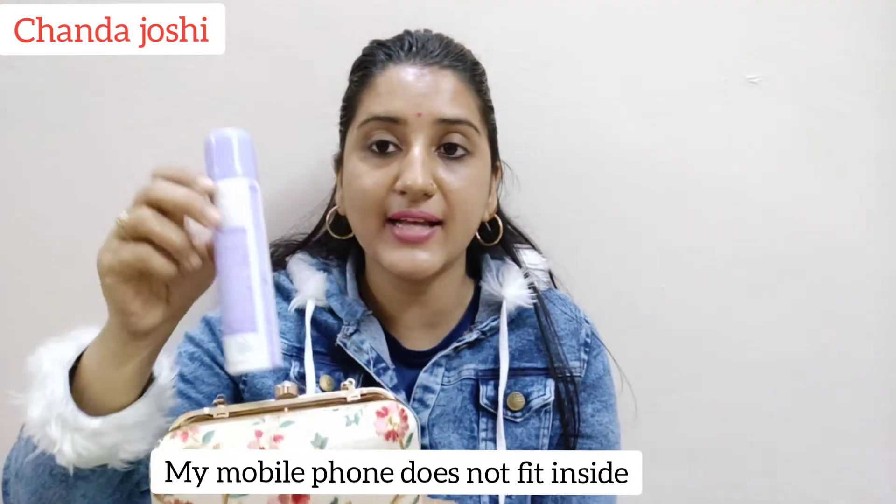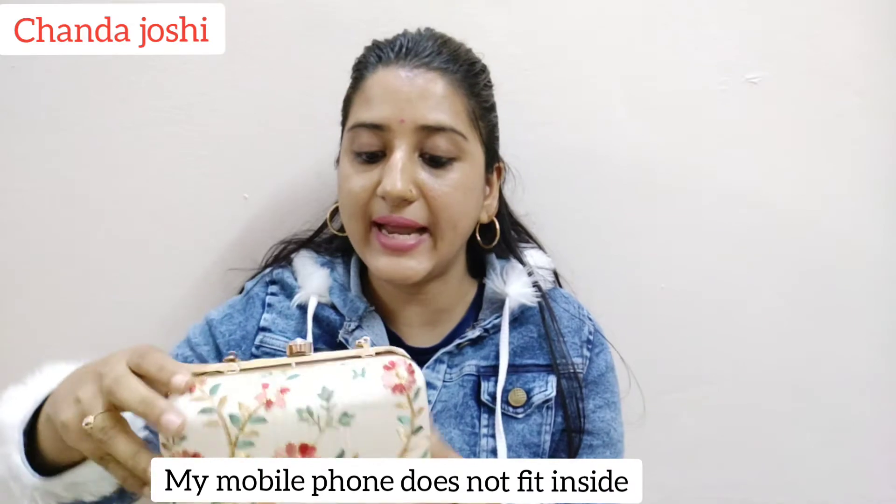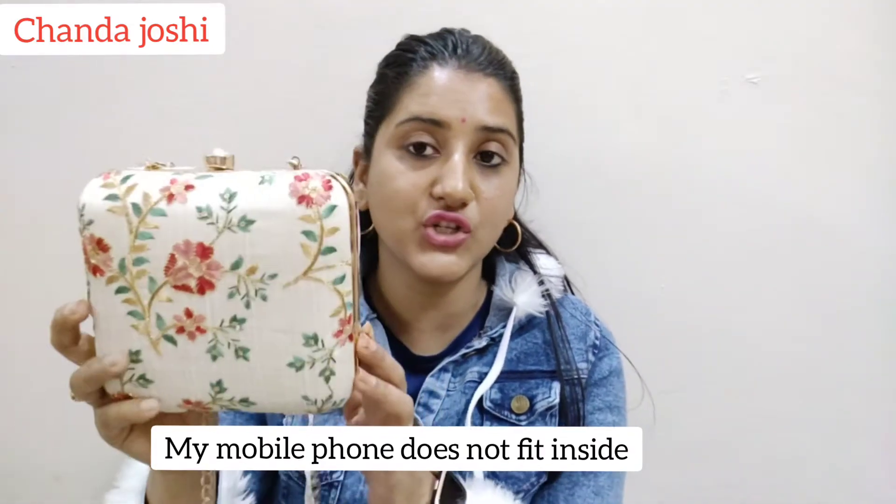It has a stone opener, and it has enough space to carry small essentials. It is very beautiful, and it is also a very good option for gifting purposes. If you want it, you can definitely buy it.